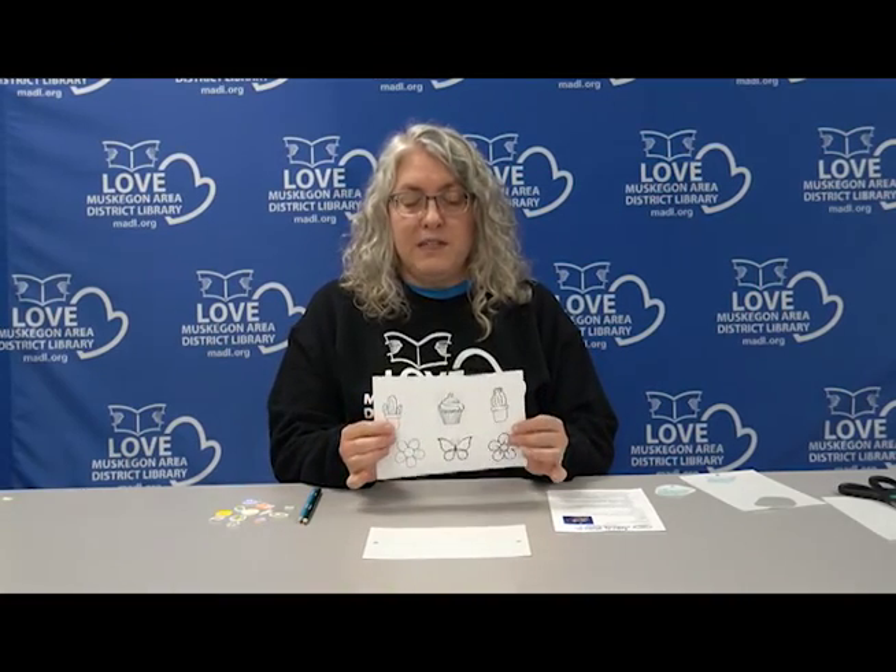In your kit you will find a sheet of instructions. You will also find patterns — it's a double-sided piece of paper. You can use these patterns or you do not have to; it is totally up to you. You will also find a piece of Shrinky Dink plastic that has a hole punched in each end of it. You can use that hole and place your Shrinky Dink pattern around it so that you could make this into something you could hang on a necklace or a keychain.